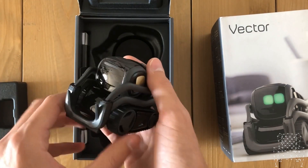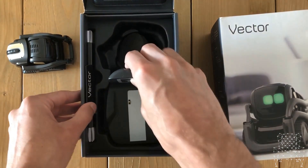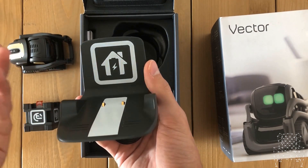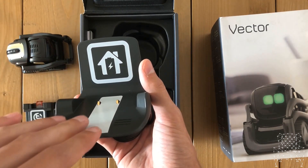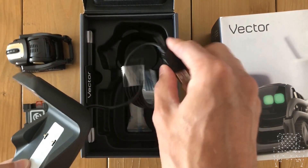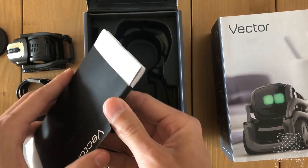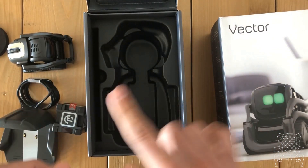Now we have the stand - it's a highly improved stand. One of the best features is what allows Vector to find the dock very easily and auto-dock, so good work Anki for that. Then we have our standard USB plug, which works the same as the original. Some instructions which we'll read in a moment.